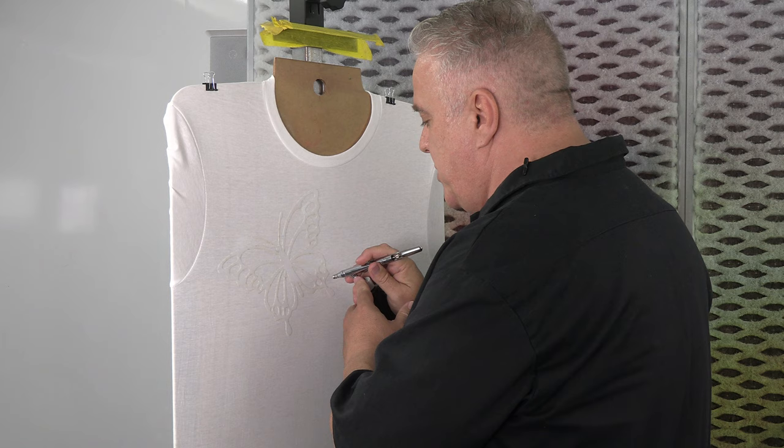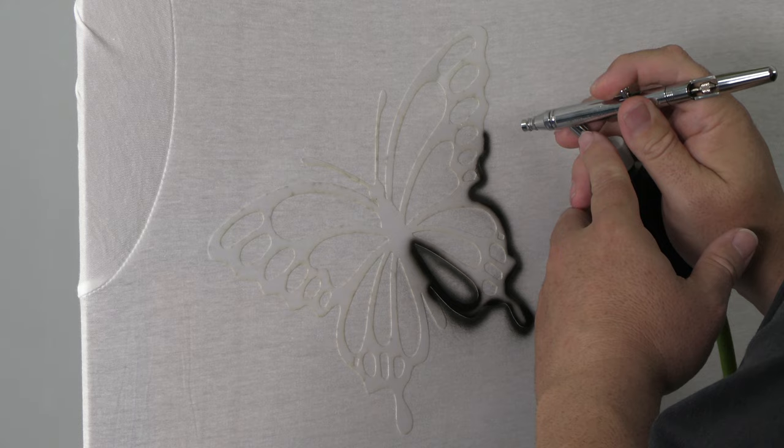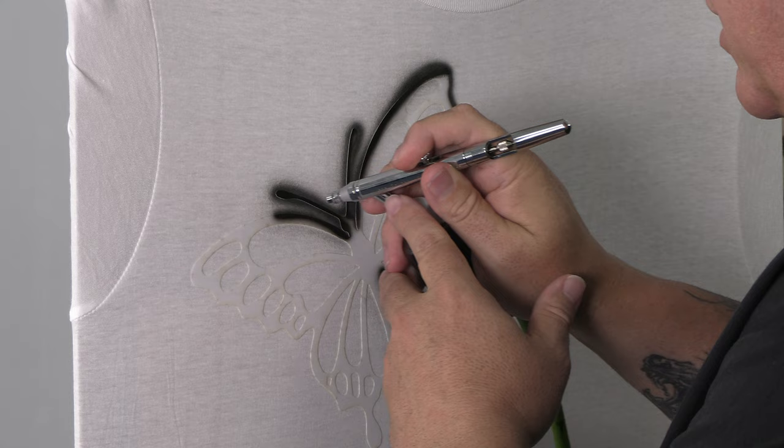Then I'm going to take Createx Black straight out of the bottle, no thinning, and I'm just going to give myself a little bit of a buffer around this stencil. What I'm trying to create here is a super dark edge that backs right up to the very bright nature of the fluorescent paint and that makes it pop out.